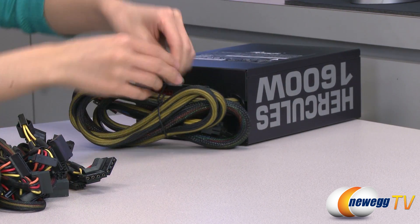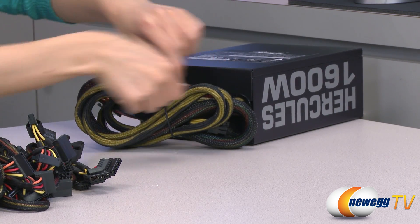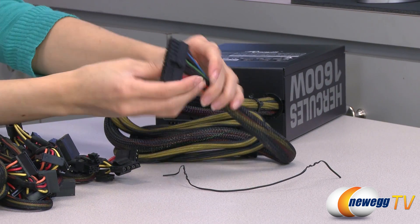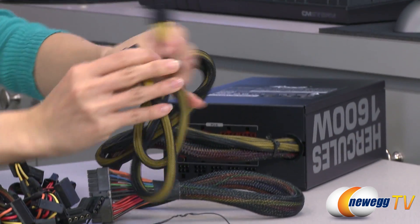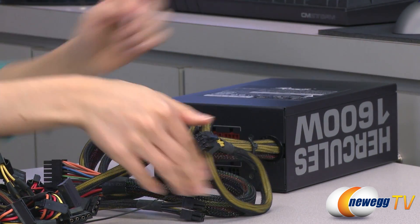Here with the non-modular connectors — just go ahead and unwind this real quick — is your 20-plus-4 pin main connector. You also get a 4-plus-4 pin CPU plug and an 8-pin CPU plug.